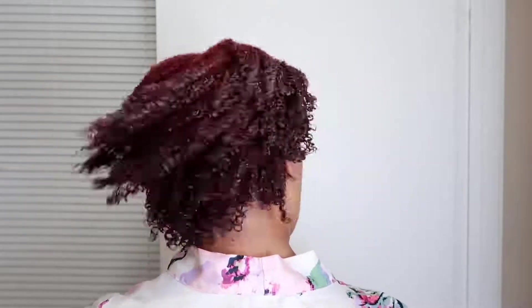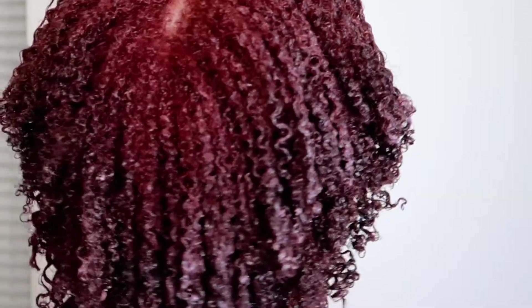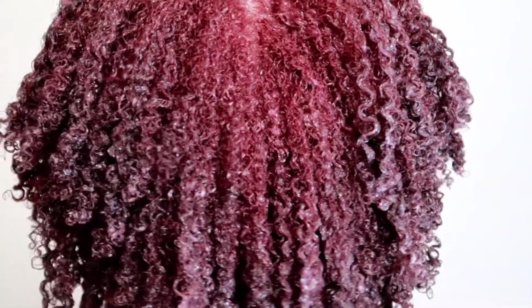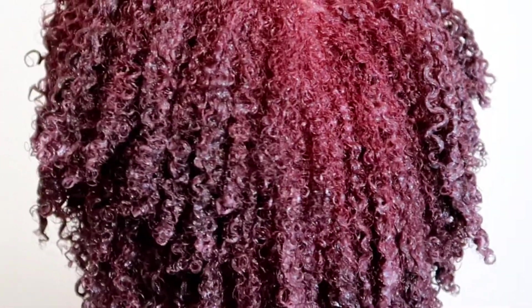I don't know if you guys remember the old back-in-the-day natural hair YouTubers, but they always did this shake at the end — they'd shake to get the product all over your hair and make sure the pieces that are clumped get unclumped. So I always go in at the end of my wash and go and just give it a good little shake.